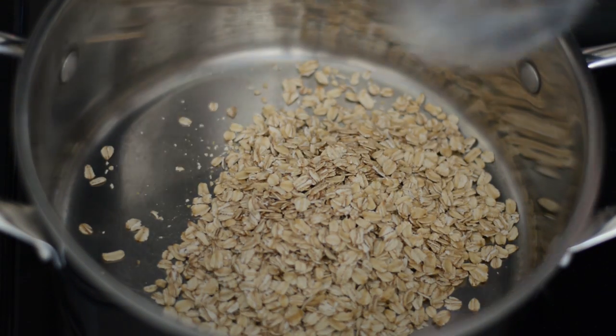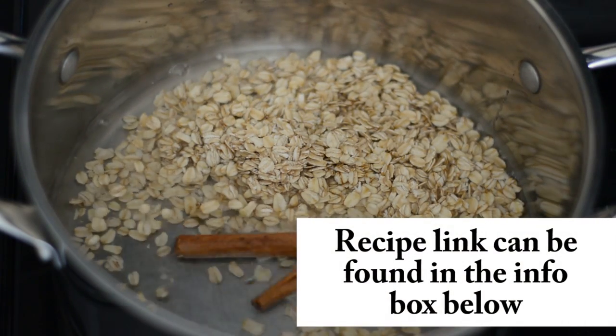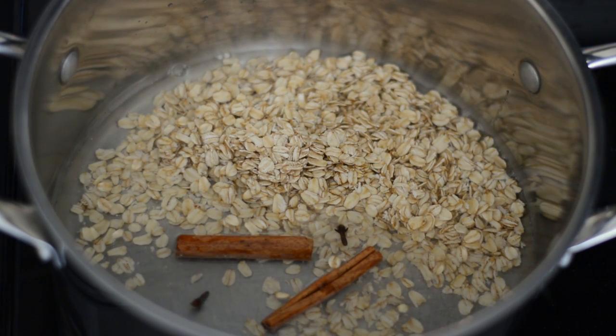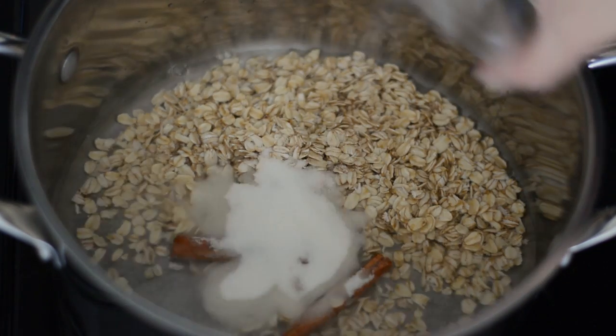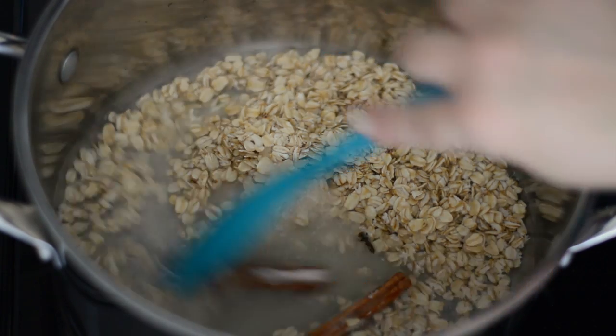To make this oatmeal drink, we're gonna add some oatmeal to a large pot with some water, a couple sticks of cinnamon, and some whole cloves. If you don't want to use whole cloves you can use ground cloves. We're also gonna add some sugar and a pinch of salt.